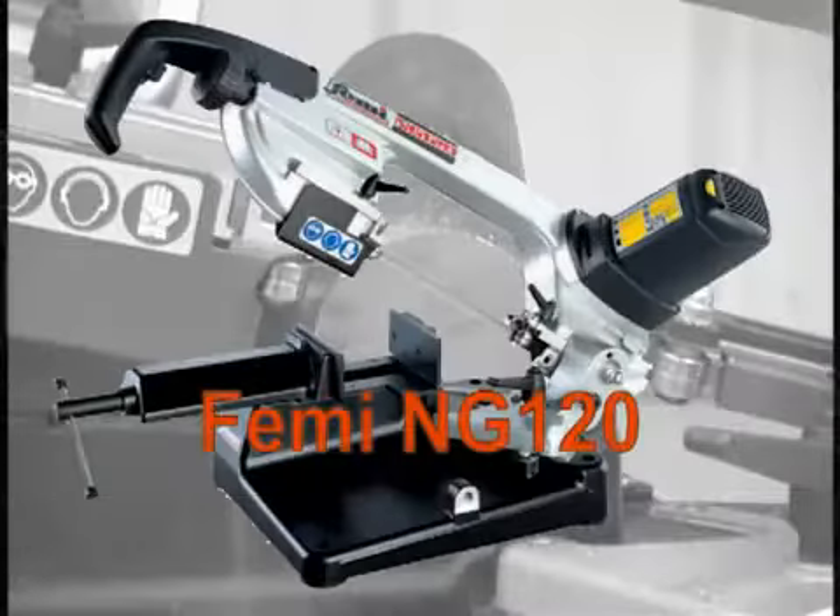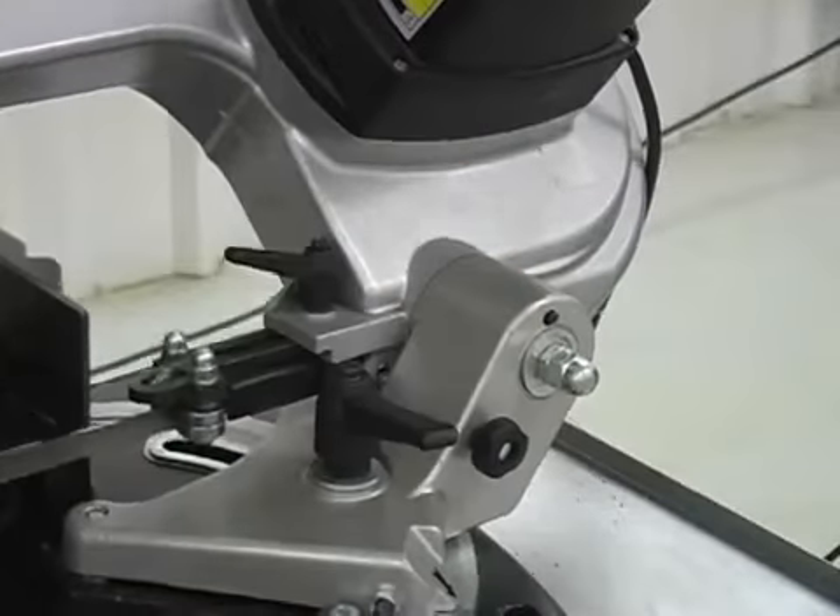The Femi NG120 is an easily portable mitering band saw. An arm locking pin aids in portability.